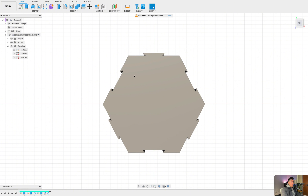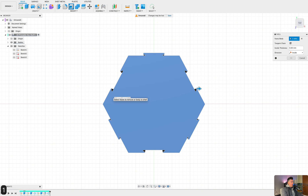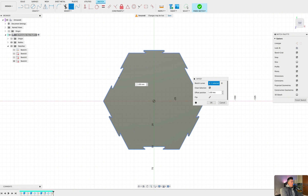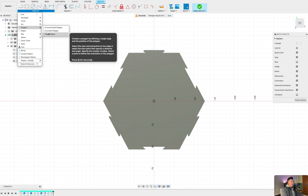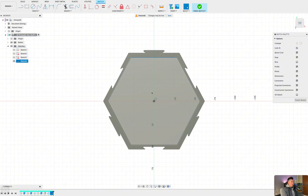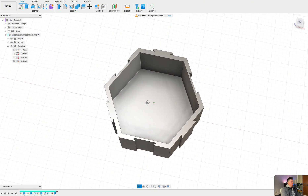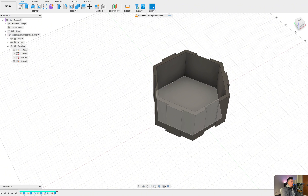Now we need to create some sort of hole in here so we can actually put stuff inside. There are a couple of ways to do this — we can use the shell option within Fusion for a thinner design, or we can create an offset, or we can just create another polygon. Selecting origin and dragging out to about 50 millimeters, then pressing E on the keyboard and extruding this down to negative 50 millimeters — and now we have our fully 3D printable hex shelf.